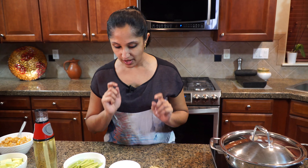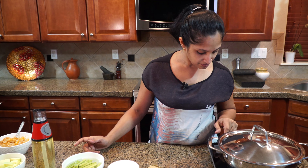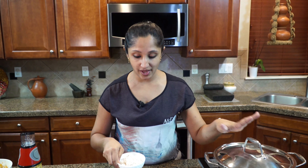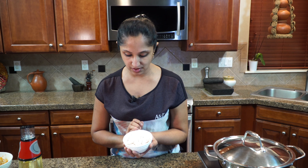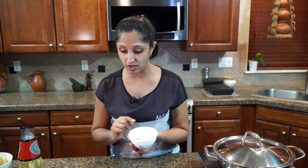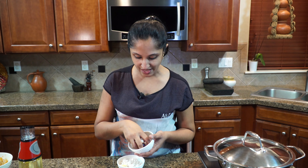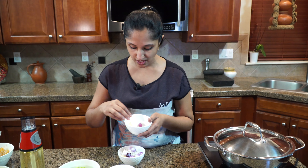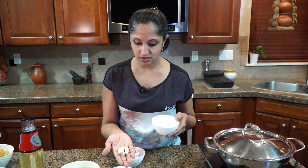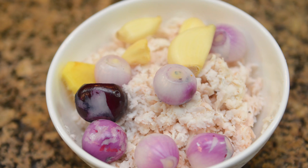While our pan is heating up, I'm going to make a fine paste with three-quarters of a cup of fresh grated coconut, a small piece of ginger, a few shallots — I feel shallots are perfect versus onions — and four cloves. I'll blend this to a fine paste.